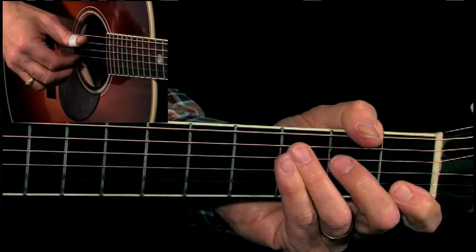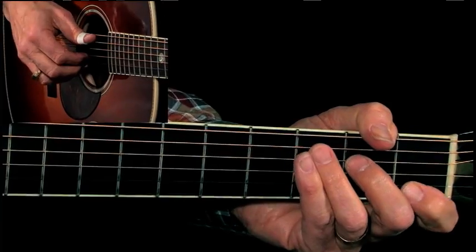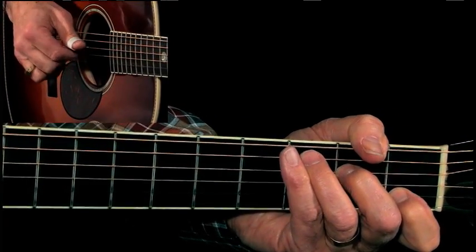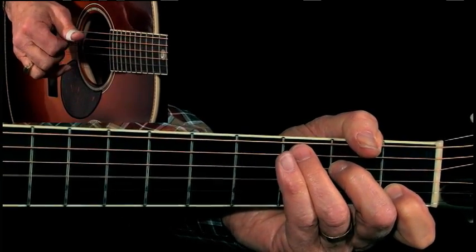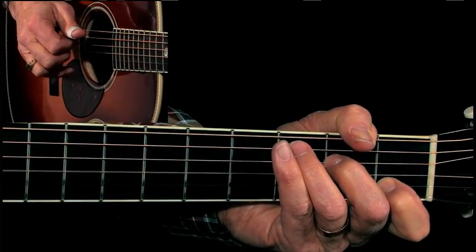My right hand is kind of — sometimes it's doing those rolls, sometimes I'm doing this little kind of cowboy strum. So it's like a thumb, index, middle and ring together, and then index again.